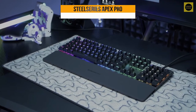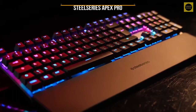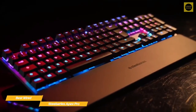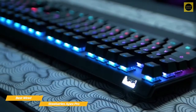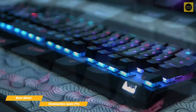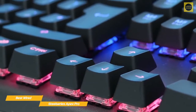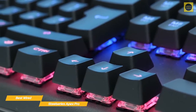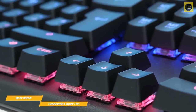Next up, the SteelSeries Apex Pro, our pick for best wired keyboard for gaming. The SteelSeries Apex Pro is beautifully decked out with RGB and an amazing level of customization, including per-key actuation that will change how you game. The Apex Pro is built on an aluminum alloy frame with a matte finish, and the dark build makes a great background for the RGB lighting. Serious gamers will be attracted to the unprecedented level of customization made available by this keyboard's unique switches that let you individually set the actuation point for almost every key.